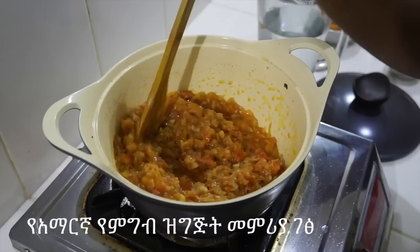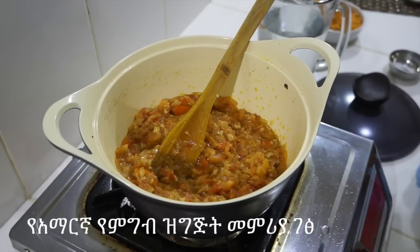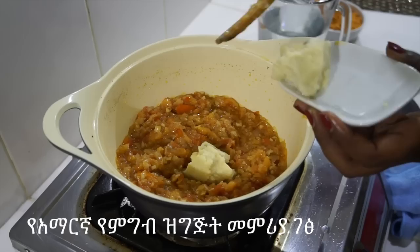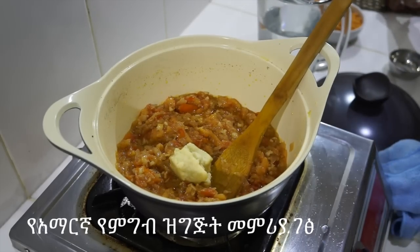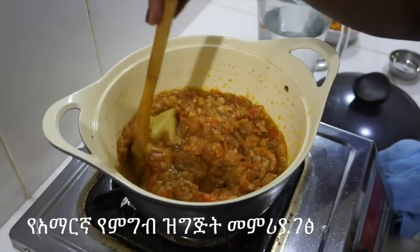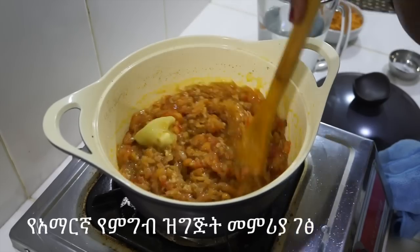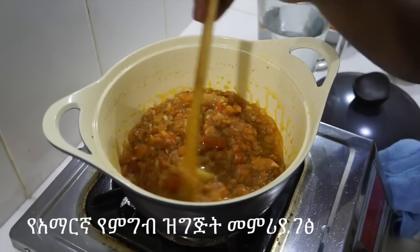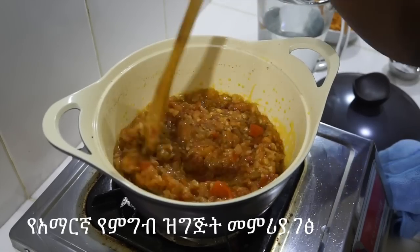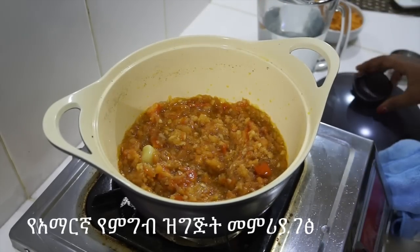The corn is cooked, and when it's cooked, it's cooked.